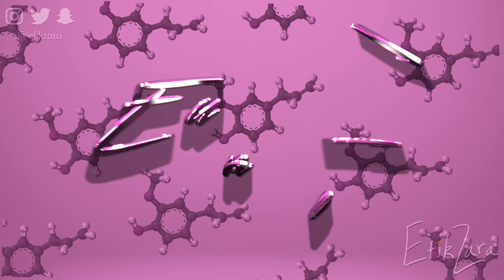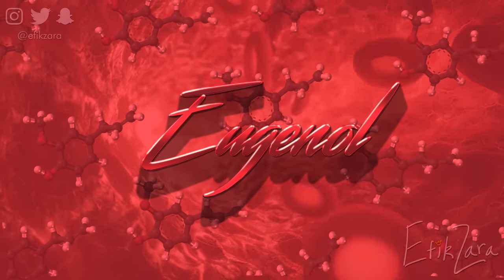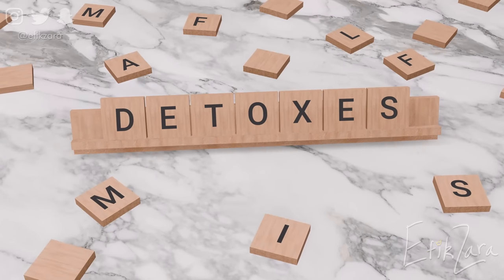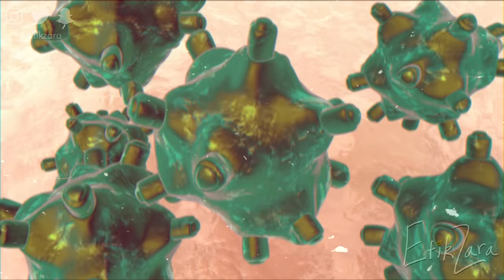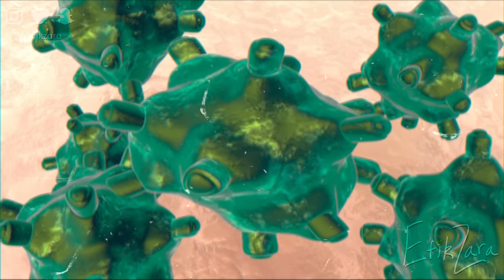Eugenol in particular increases blood flow in capillaries, which carry more oxygen and nutrients needed for healthy hair growth while also removing toxins that could impede growth. Additionally, thymol has antifungal properties which can help fight off fungal infections on the scalp that could lead to further damage if left untreated — such as ringworm or seborrheic dermatitis.